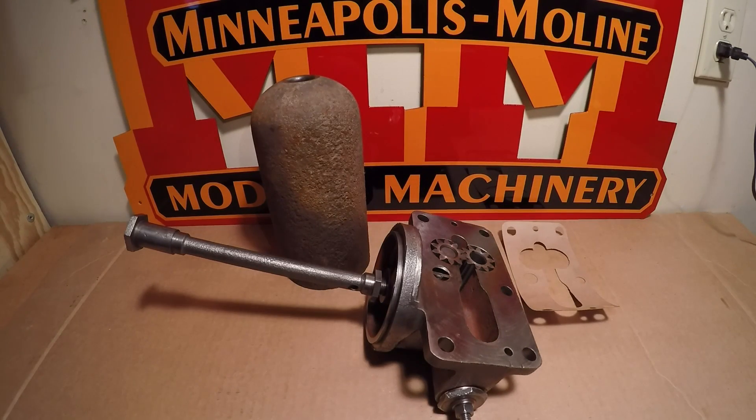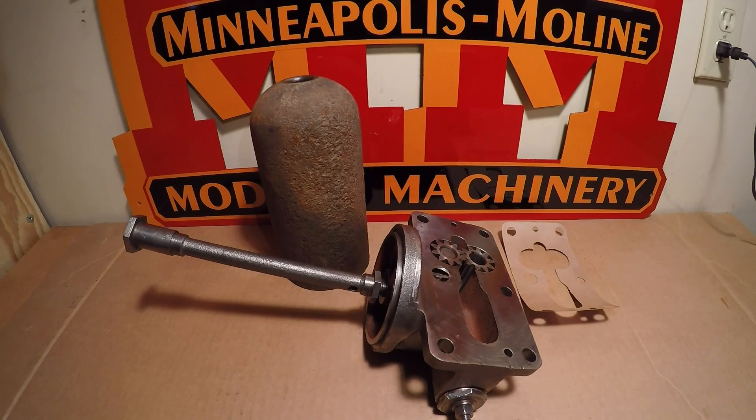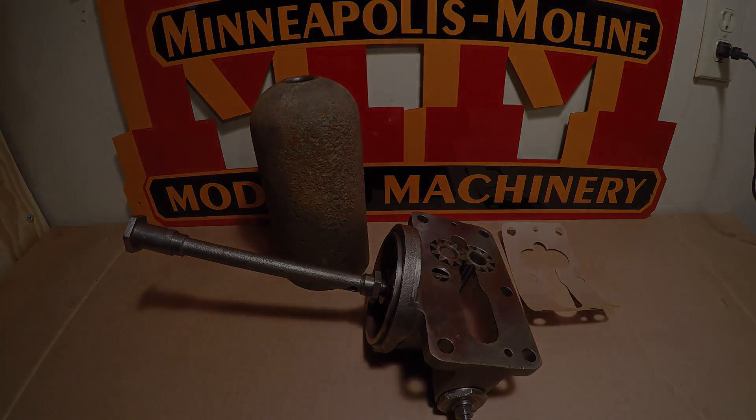At this point I'll box up this pump and put it on the shelf where it can remain well protected and clean until it's time to bolt it back on the engine. There's still a lot of work that needs to be done on the governor system of this tractor, and I think that's what I'm going to get into next. Thanks for being in the shop with me today, and I hope to see you back here again.